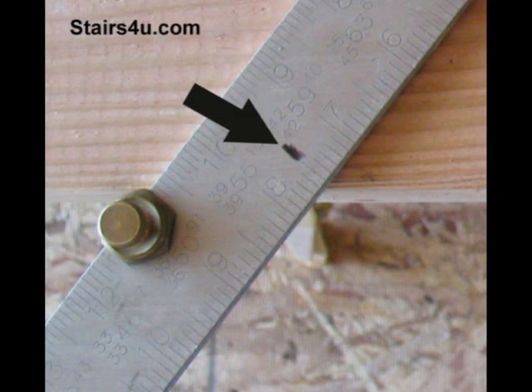On the other side would be the 11.5-inch mark. On the inside of the framing square I have a 10-inch mark, and directly opposite that on the other side of the framing square I have the 11.5-inch mark. A lot of times you need the 11.5-inch mark because that's what you're going to be lining the next stair tread up with.